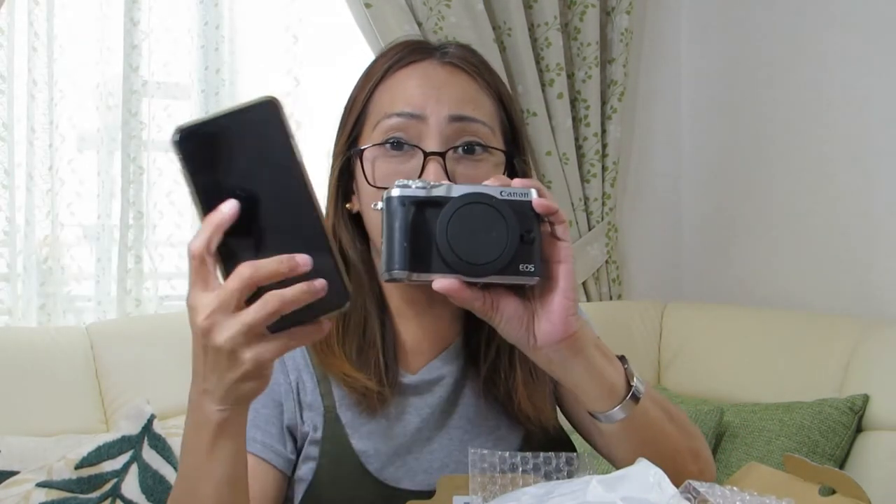Talagang mapapaayos na natin talaga yung pag-vlog natin, para maayos din yung makita nyo ng malinaw. Alam nyo talaga, hindi ko pa siya binubuksan simula pa kagabi, talagang excited ako. Gusto ko, bubuksan ko ito kasama kayo. So, ito po yung pinaka-body! Ang liit niya. Tingnan nyo yung mukha ko — ito yung kamay ko, ganyan na talaga siya. Para malaman nyo kung gaano kaliit siya — ito yung cellphone ko na iPhone 10. Mas malaki pa yata ito yung cellphone! Ito yung bagong kamera na EOS M6.